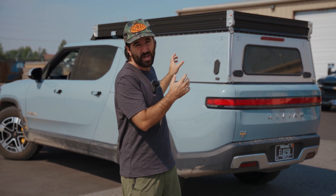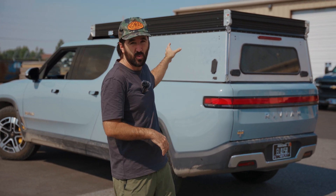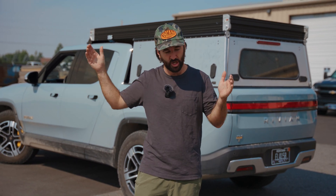We did one range test with and without this camper, going from Bozeman to Idaho Falls and back, where we saw about a 9.5 percent decrease in range. If you're not familiar with the area, that is all highway — 75 to 85 miles an hour speed limit. It was about a four-hour drive each way and we saw that 9.5 percent decrease in pretty calm conditions.